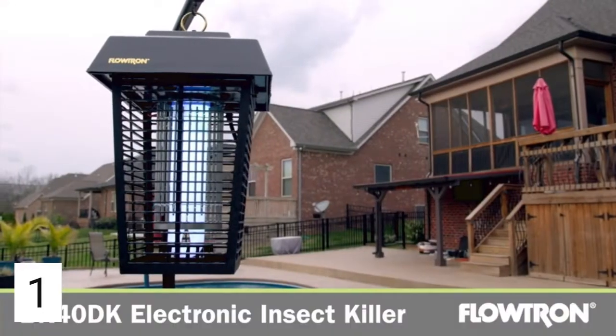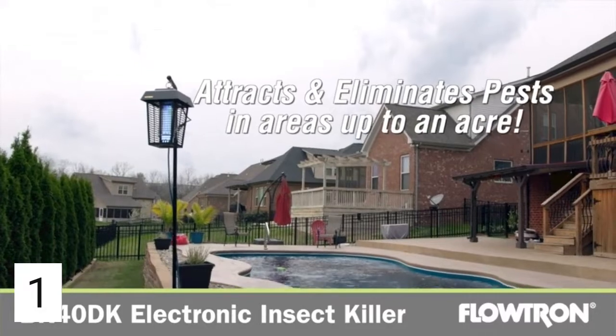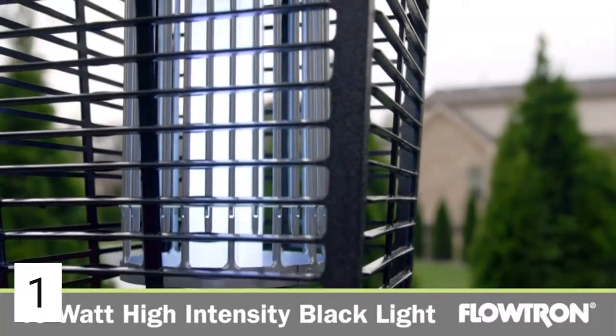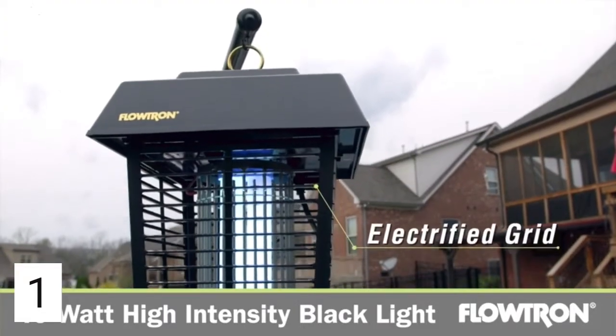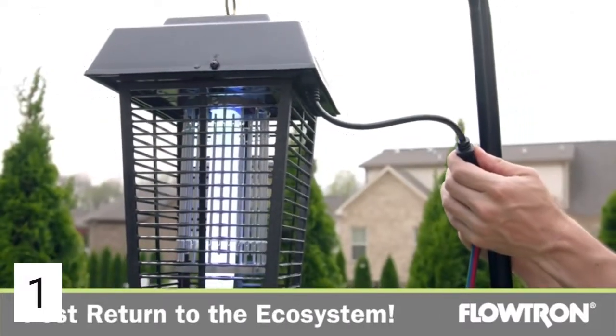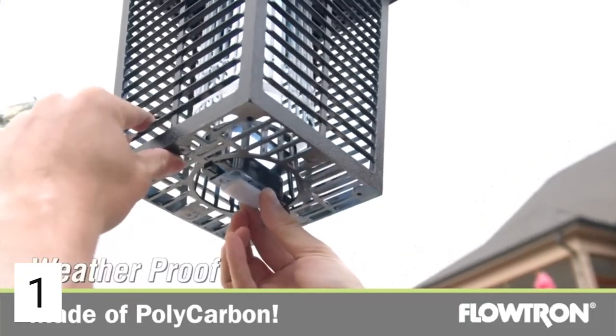The BK 40 DK outdoor electronic insect killer attracts and eliminates flying pests in areas up to an acre in size. The 40-watt high-intensity blacklight attracts them to the patented high-efficiency non-clogging electrified grid where they're killed instantly, and their remains fall harmlessly to the ground to be reabsorbed into the ecosystem.